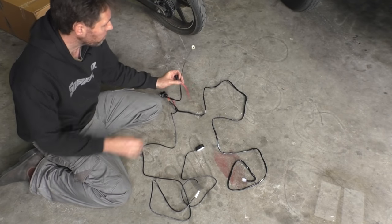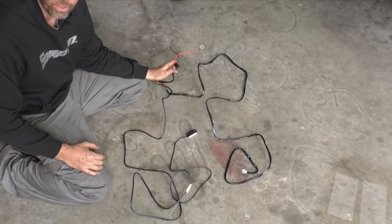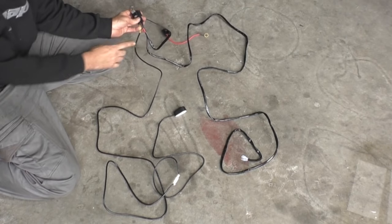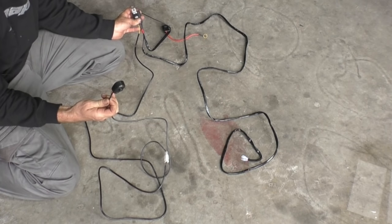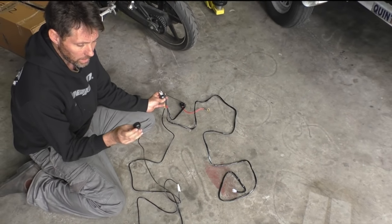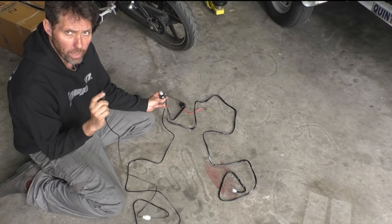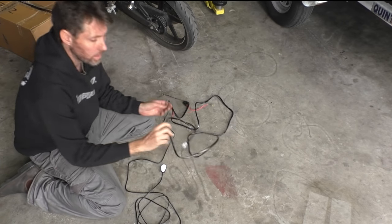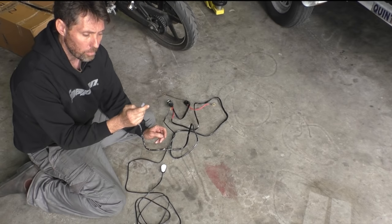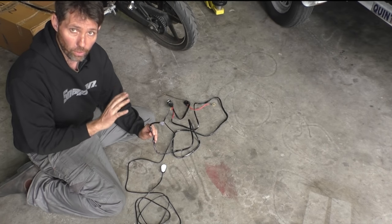The way this loom is configured, we've got two ring terminals that go to our positive and negative, then straight to a blade fuse holder with a 30 amp fuse. From there it goes into a four pin relay, and then the relay goes off to a switch that activates the relay — that's your push on, push off switch. Then these are the leads that go to the lights themselves, with nicely covered spade connectors, though I'll probably cut those off and solder onto the lights directly.